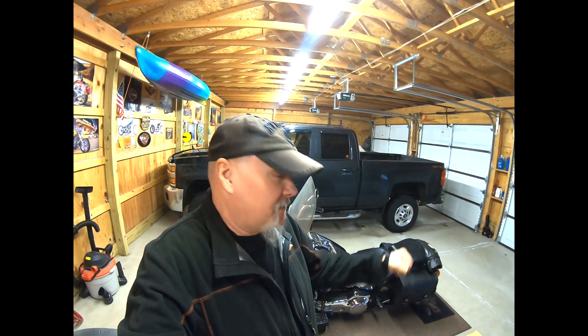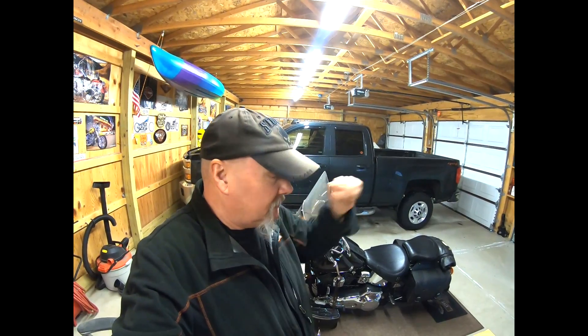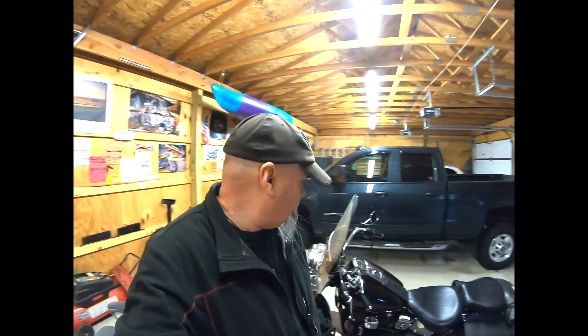So what is the real purpose of these ape hangers? Your arms are up almost — well, most of them are by shoulder length, where you're sticking straight out. I really had no purpose to it. It's mostly just about style.